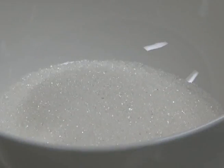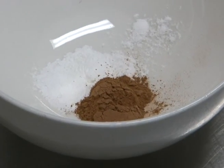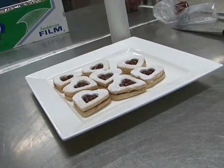You'll need butter, sugar, one egg, vanilla extract, almond flour, cake flour, baking powder, and cinnamon. All your ingredients must be at room temperature. These measurements make roughly 30 cookies.